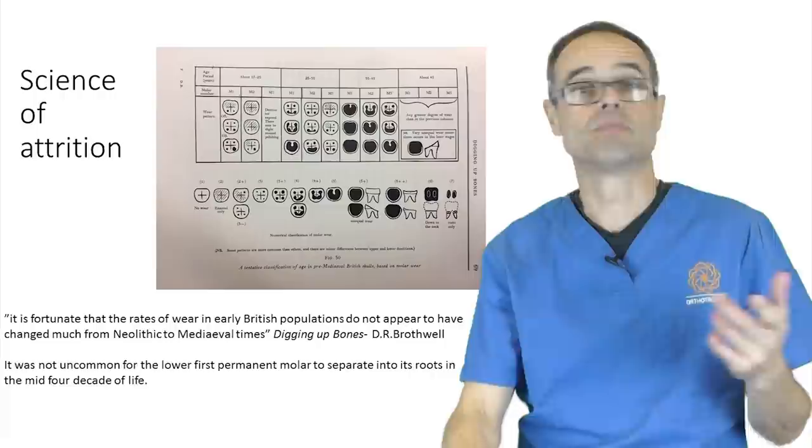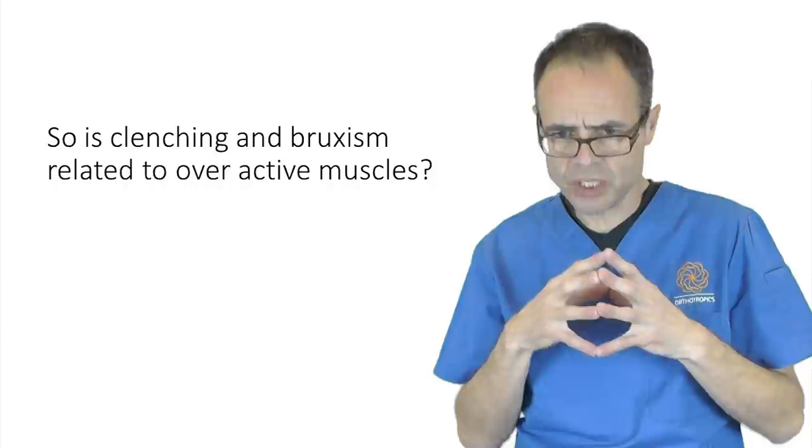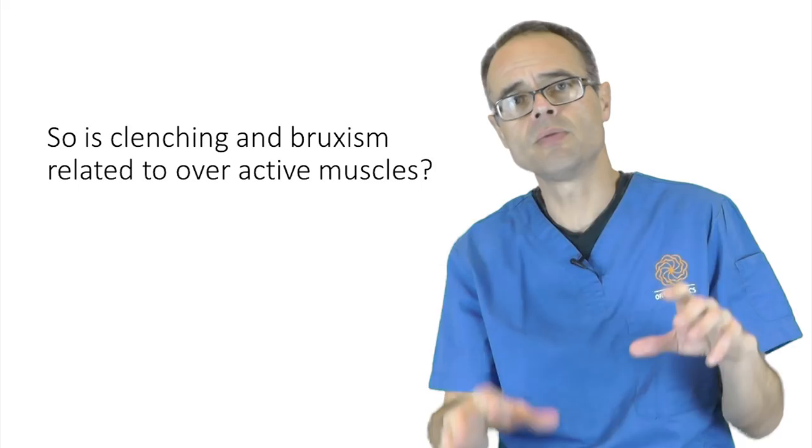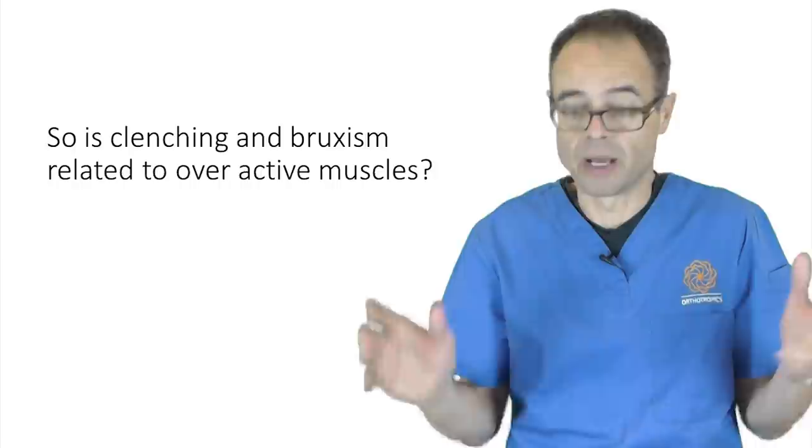So is clenching and bruxism related to overactivity of muscles? Possibly, but I think it's a little bit more complex. I don't think anyone out there is completely wrong — it just needs a slightly more complex answer.